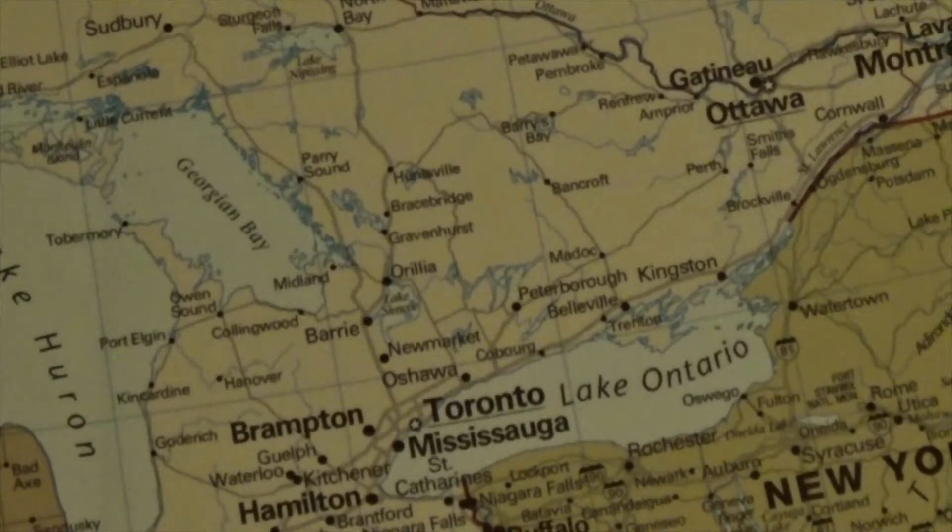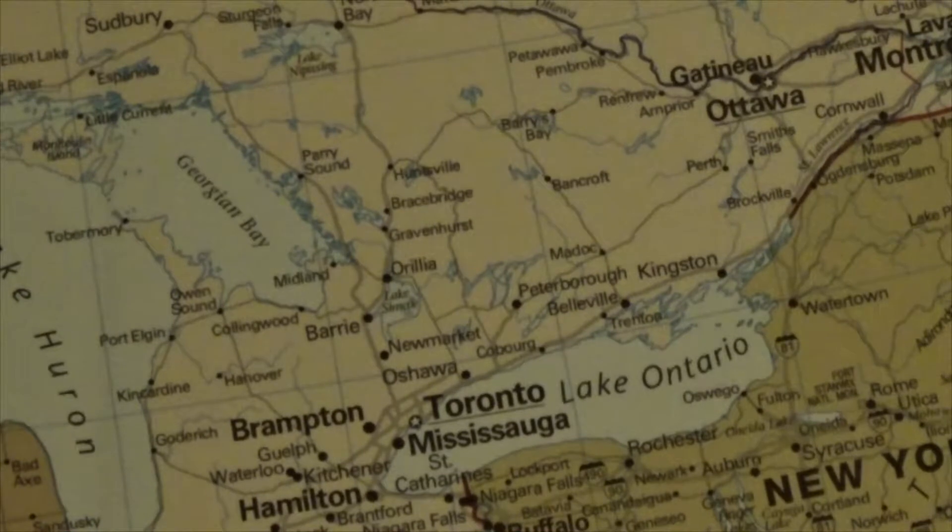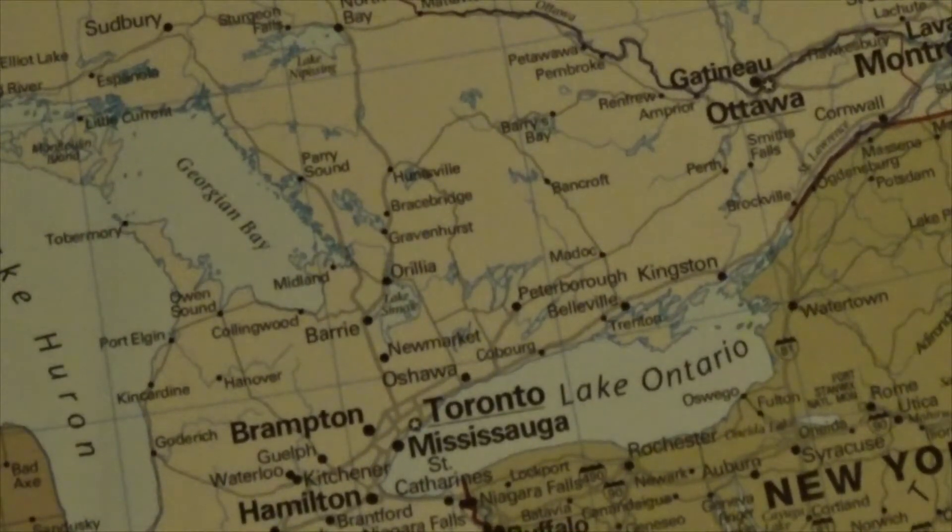This map doesn't just list cities within the United States. Let's look at our neighbors to the north — it lists cities much the same as anywhere else.